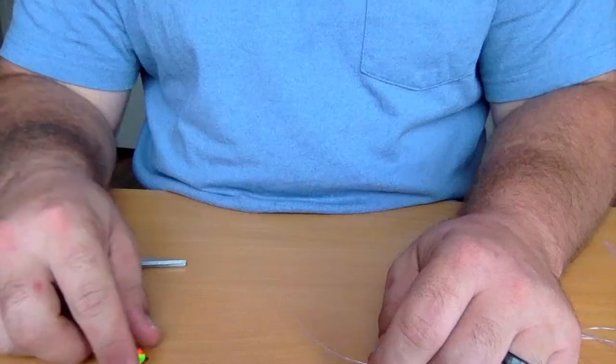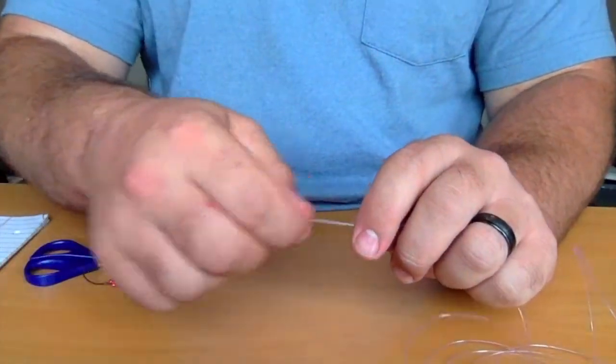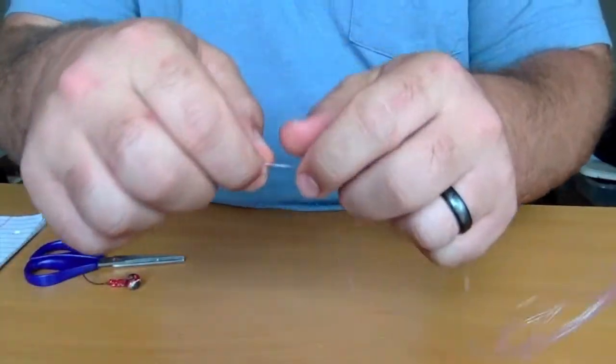What's going on today guys? Today I'm gonna be teaching you how to tie a double jig rig with loop knots, so stay tuned and learn how.